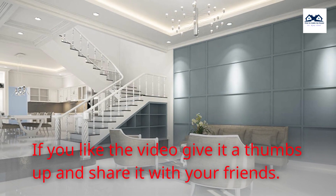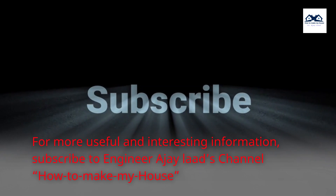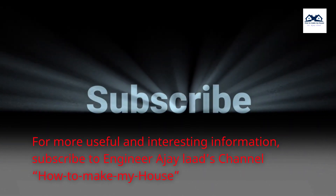If you like the video, give it a thumbs up and share it with your friends. For more useful and interesting information, subscribe to Engineer AJ Laud's channel, 'How to Make My House.'